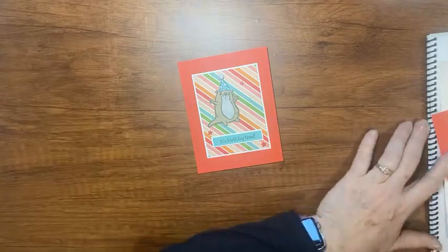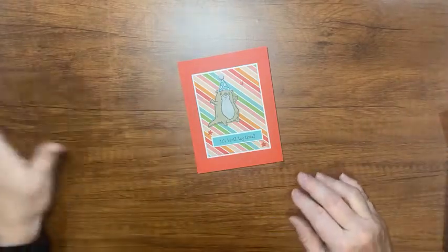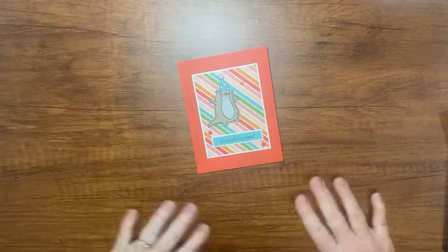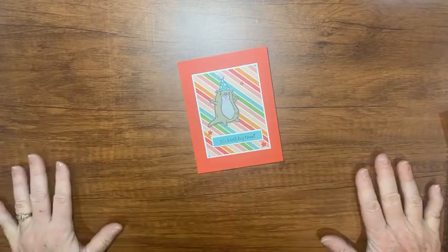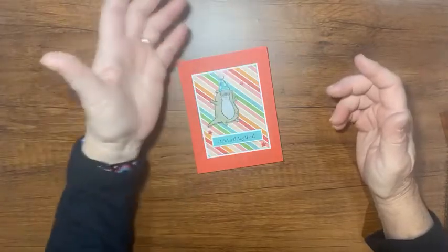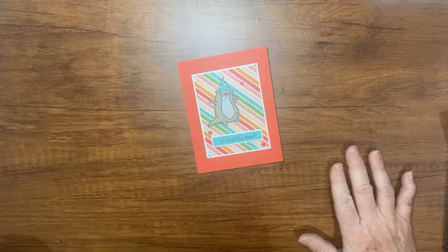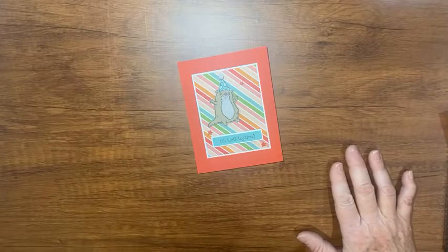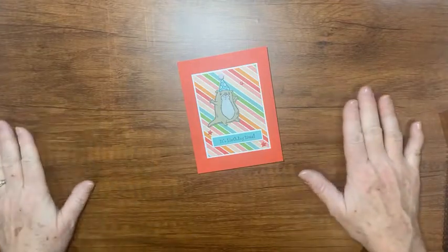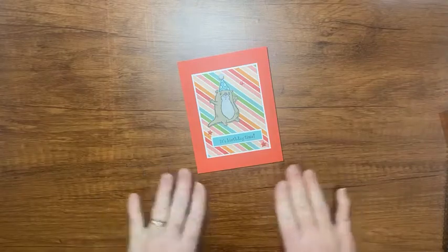I watched Connie Stewart's video and she talked about wood contact paper, so I ordered some — it came in yesterday. Now I have wood contact paper on my surface. I'm trying to decide if I still get the glare; I think it'll last a long time and I can wipe it down. Hopefully it's removable because if it's stuck to my granite, my husband's not going to be happy.